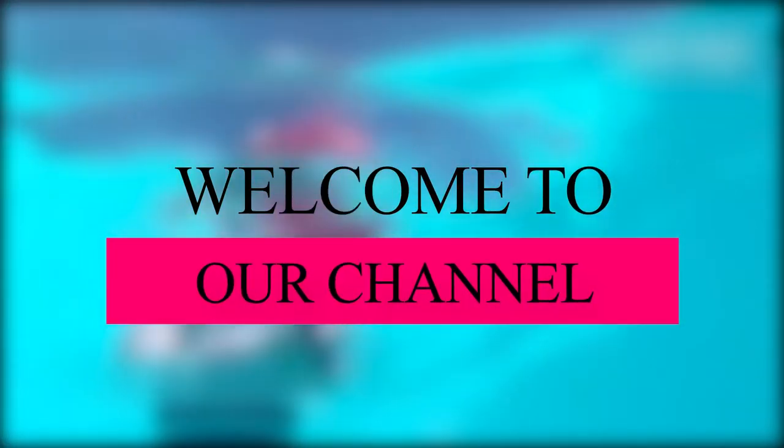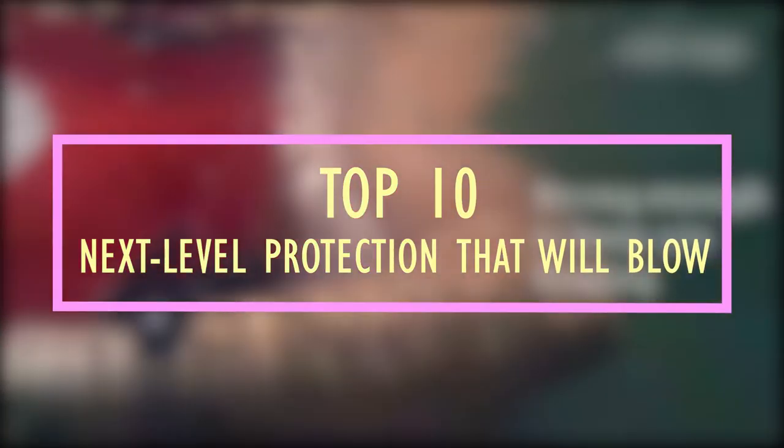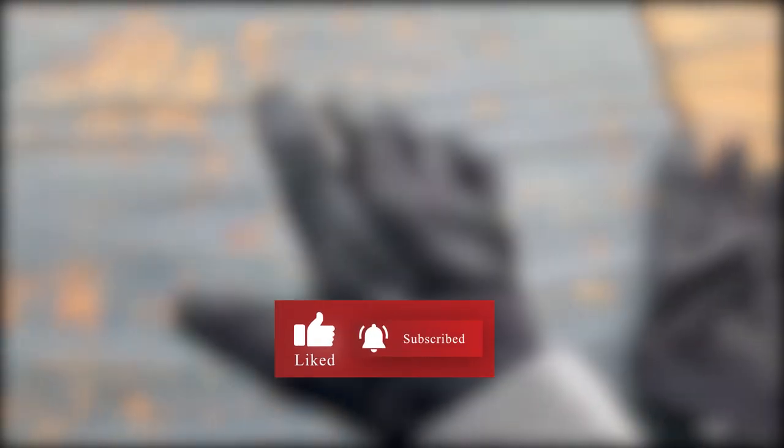Welcome to our channel. Today we bring you the list of 10 next-level protection that will blow your mind. Don't forget to hit subscribe and like button and press the bell icon for regular updates.